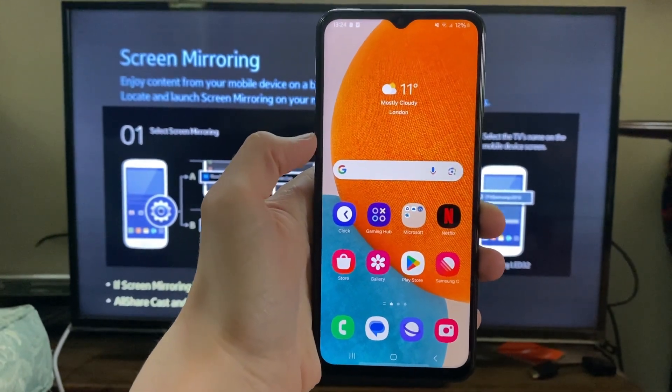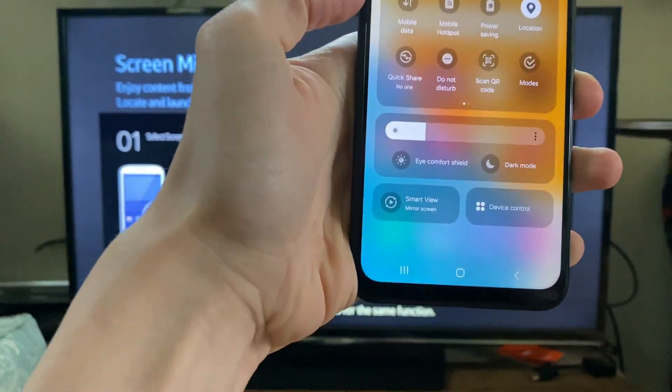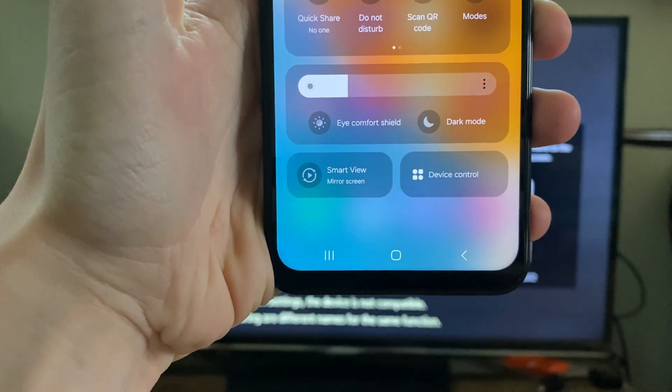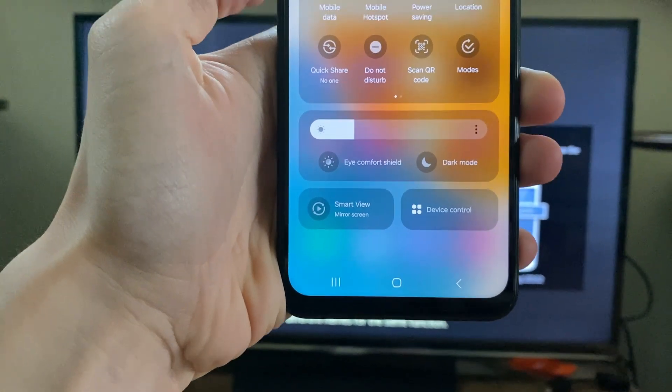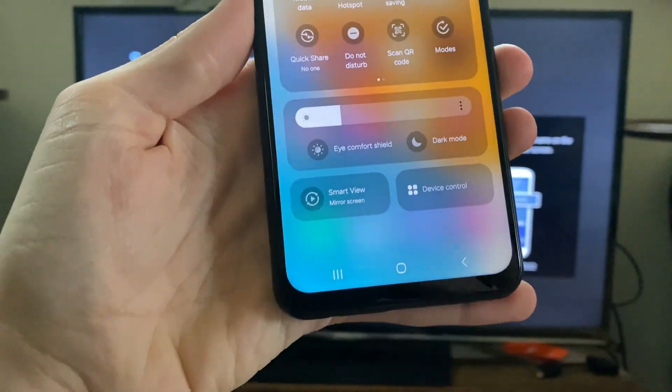On this Android phone, which is a Samsung, you need to drag down and then drag down again, and the setting is called Smart View or Mirror Screen. Your setting may be called something different and you may need to open Settings to find it, but it's super easy on a Samsung.